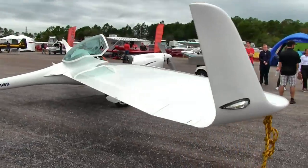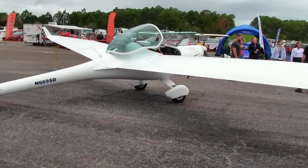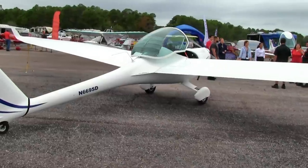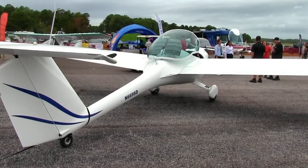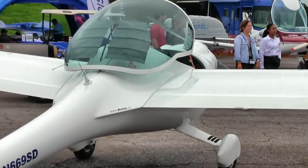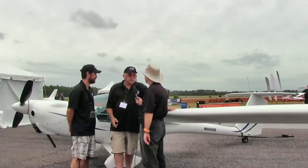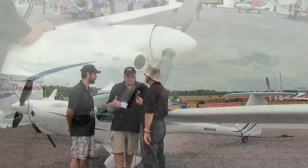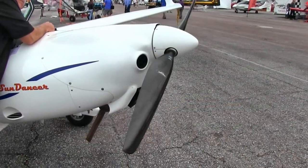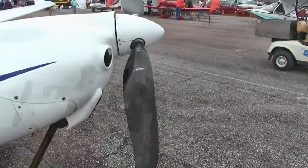Mike notes that he and Elias flew the Sundancer out from California — about 2,500 nautical miles, though they did around 3,000, routing through the Rockies, the Grand Canyon, and Monument Valley. As a touring motor glider, the Sundancer offers the best of both worlds. With two people and a hundred pounds of baggage, they averaged about 110 knots cross-country. Swapping the wingtips adds eight feet and gives a 30:1 glide ratio. The prop is full-feathering, and Mike's best gliding flight in it was about 250 miles, reaching 20,000 feet.